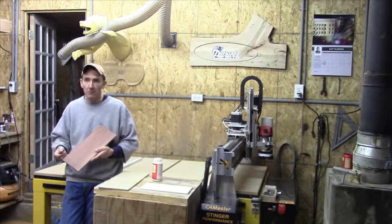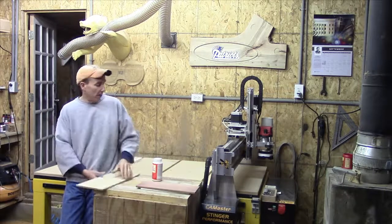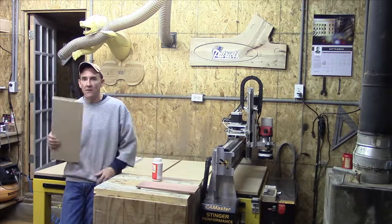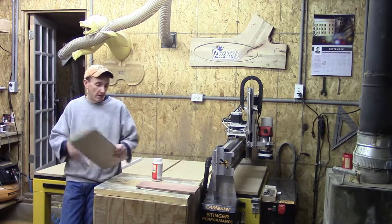Instead of throwing it away, he said he figured I could use it — and darn skippy I can. That's a beautiful piece of mahogany. And then left over off the spoiler board we had some MDF, some medium density fiber board. I don't really build or do anything with this stuff, but it does serve a purpose.